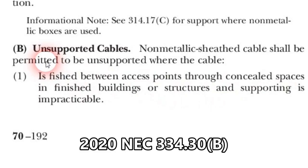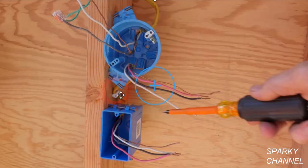Here we are at article 334.30B — Unsupported cables. Non-metallic sheathed cable shall be permitted to be unsupported where the cable is fished between access points through concealed spaces in finished buildings or structures and supporting is impractical. So if you're fishing this cable behind your drywall, it doesn't have to be supported at all.